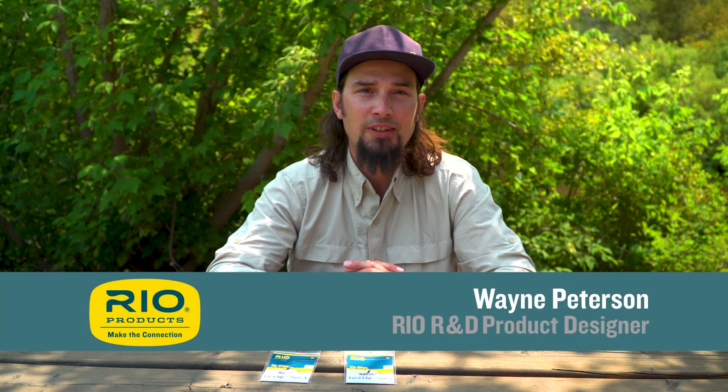Welcome to Rio's Fly Fishing Tips. Today's tip is how to quickly change a fly on the stream.